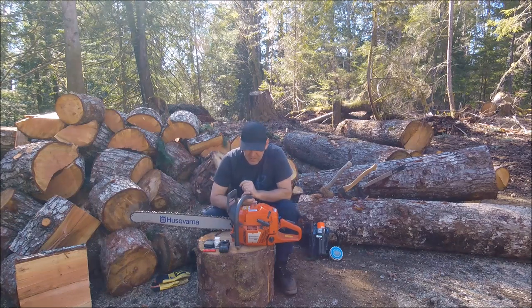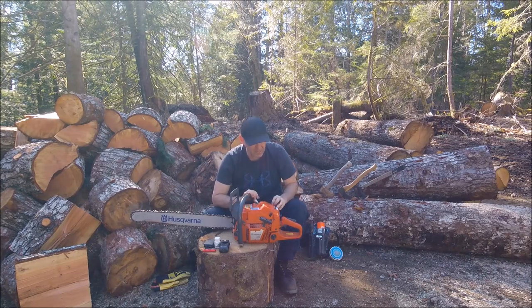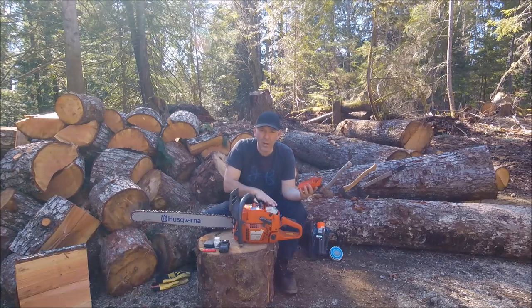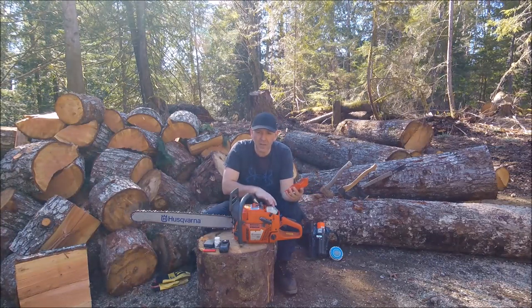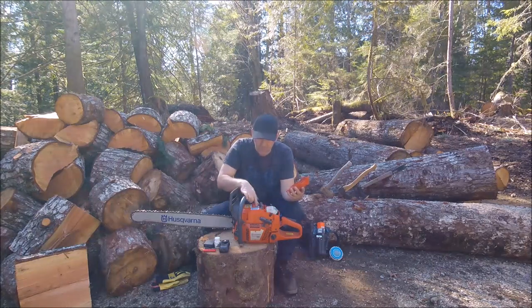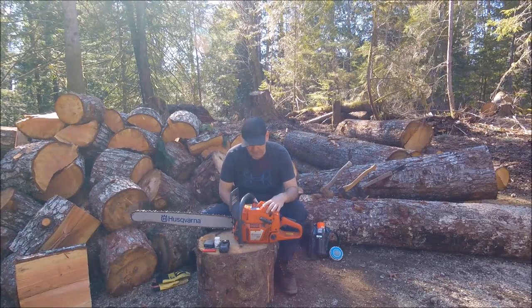To maintain a chainsaw it's all pretty easy. You keep the air filter clean — they're located in here, you just pop this off. Just be careful not to get any sawdust or anything else down in the carb once you pop this air filter off. The spark plug is right here — easy to pop out if you flood your saw by accident. Dry it off with a lighter and you're good to go.